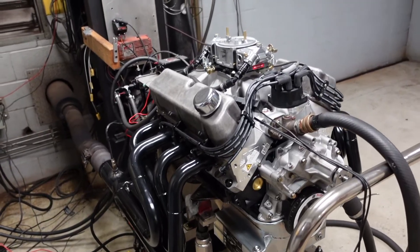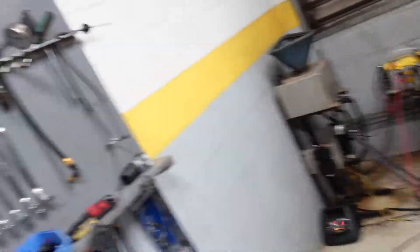It's a 5.4 inch long rod with ARP 2000 hardware. On top of that, we're running a JE forged piston. This engine is going to California, so we optioned it to be right around 10.35 to 1 compression so that it can safely run with California's premium fuel.